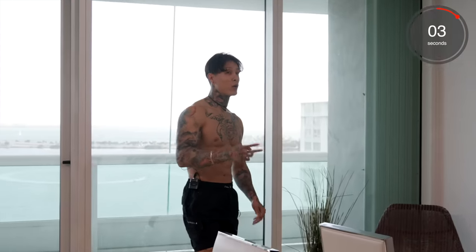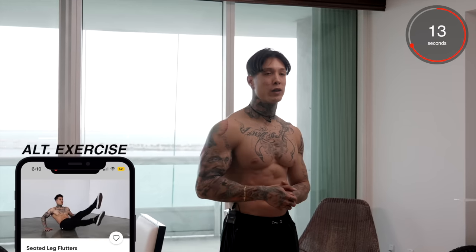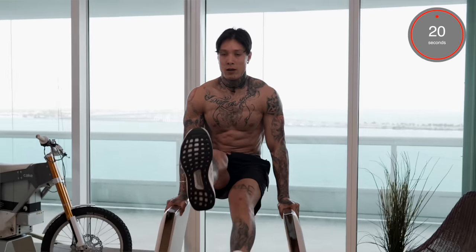All right, we just have two more exercises to go. Coming up next, this one's gonna be just as challenging, if not a little bit more. We're gonna be going for L-sit flutters. If this is too difficult, you can always move down to the ground and do them laying or seated. Start off with the most difficult progression you can do, and then move on to the easiest one as you fatigue. So — L-sit leg flutters.